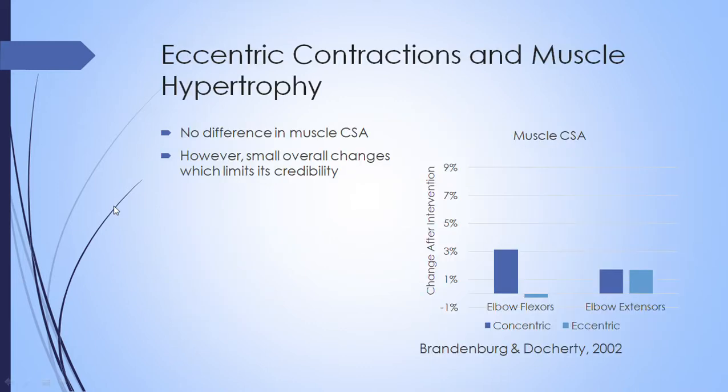The first thing we cover is whether eccentric contractions are important for muscle hypertrophy. There was a study looking at the influence of concentric versus eccentric-only contractions on muscle cross-sectional area and strength. For this presentation we're only concerned about muscle cross-sectional area. There were very minimal actual changes in cross-sectional area, and even the changes that were present were not significantly different — so we can almost ignore this study.